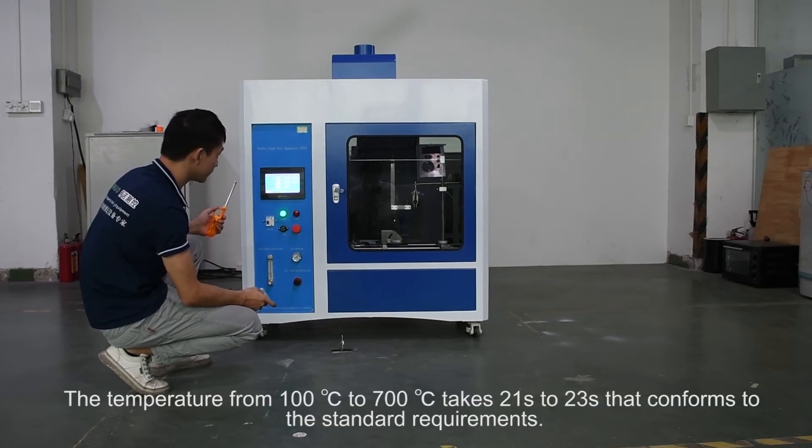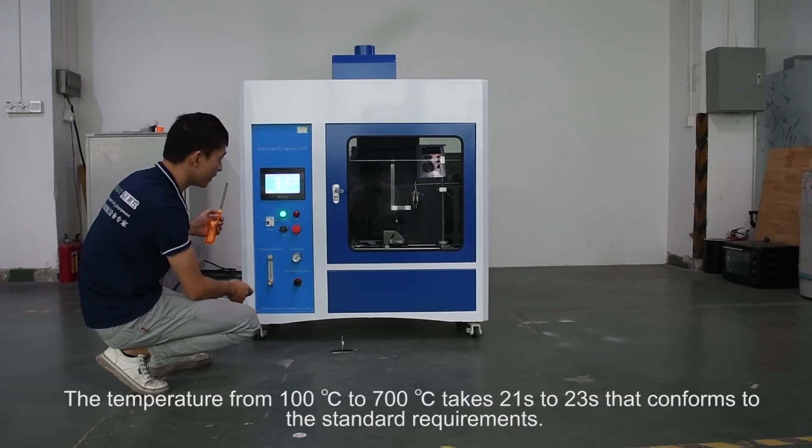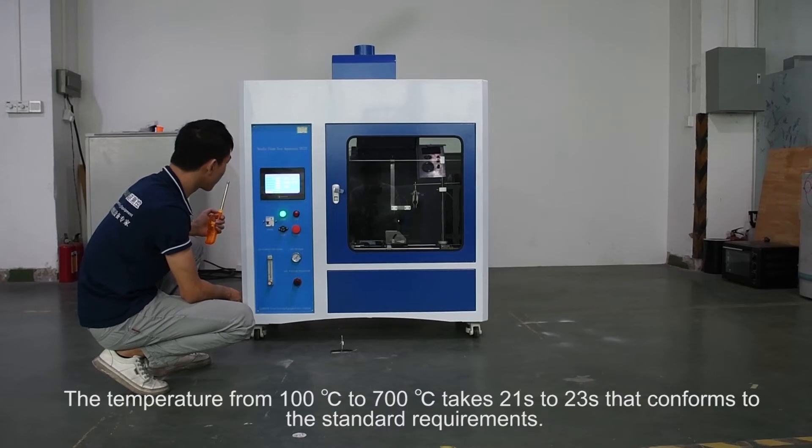The temperature from 100 degrees Celsius to 700 degrees Celsius takes 21 to 23 seconds, which conforms to the standard requirements.